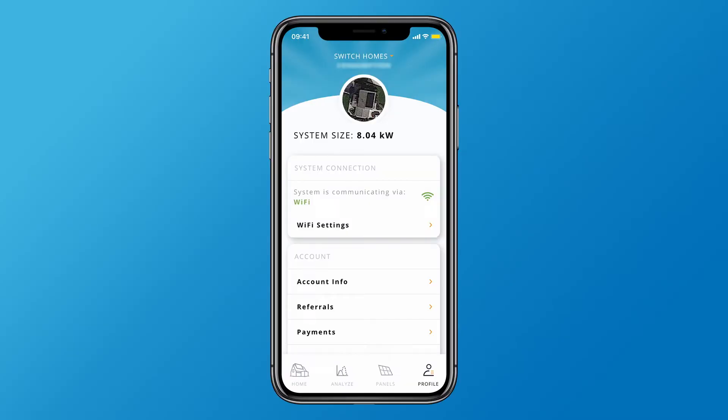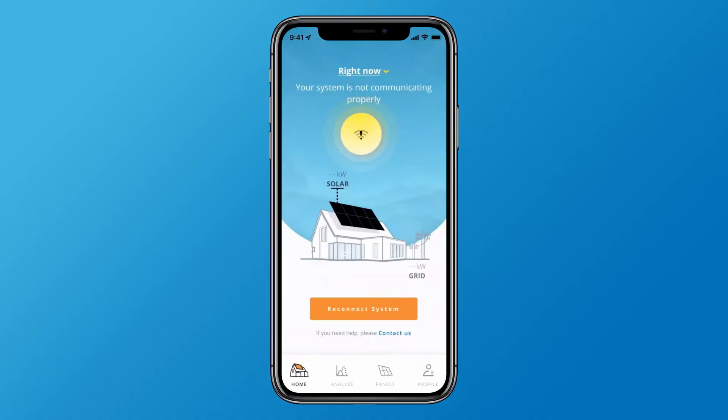To start the connection process, navigate to the profile tab and tap Wi-Fi settings, or simply tap the reconnect system button on the home page if a notification has been generated for your system.